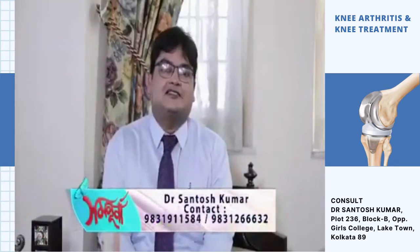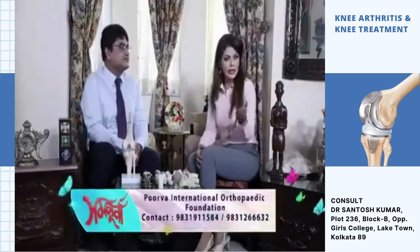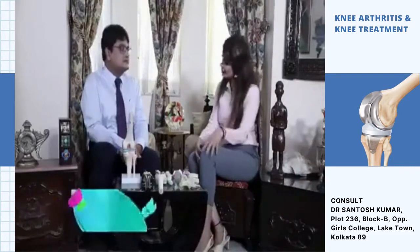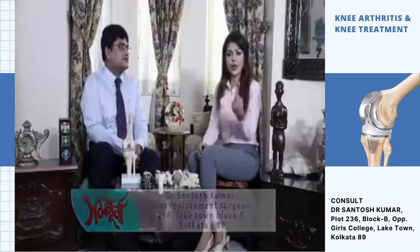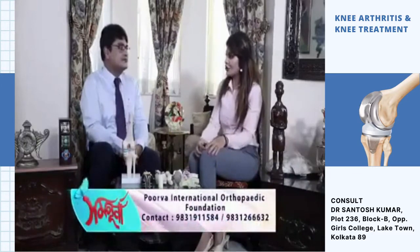Dr. Santosh Kumar discusses a new fracture — a knee fracture. In such a case, what kind of reconstruction or restoration needs to be done? We have to intervene before the fracture occurs.